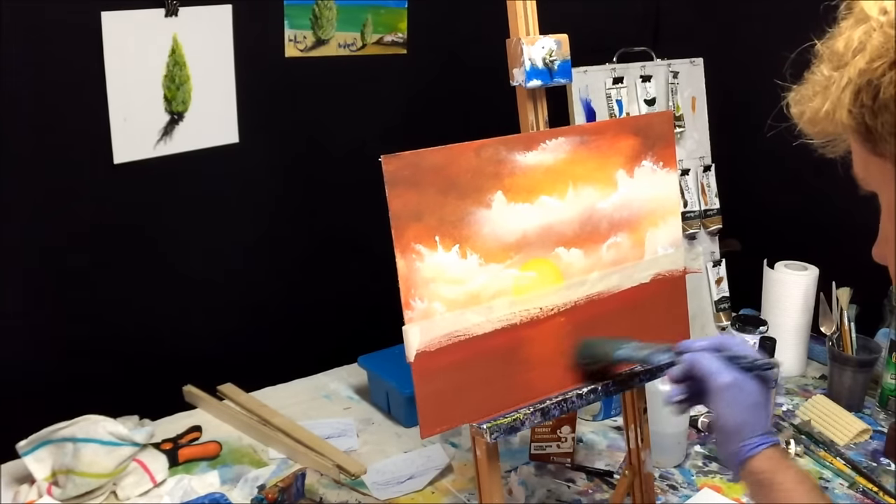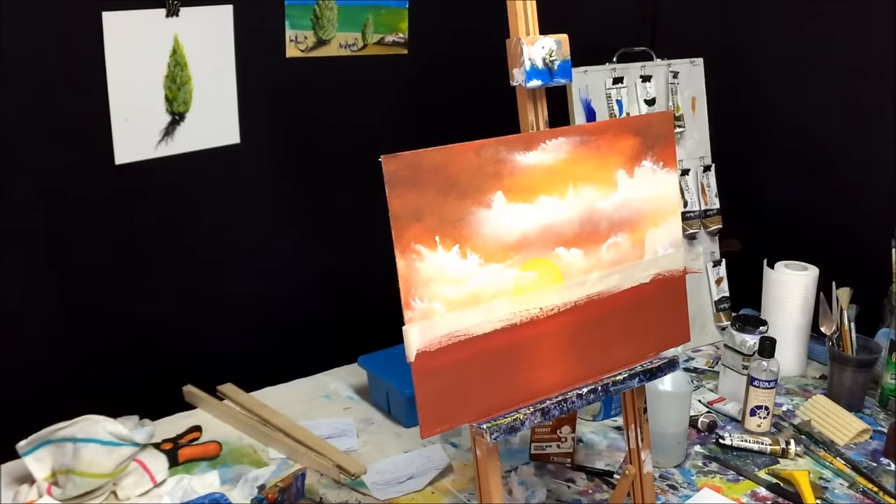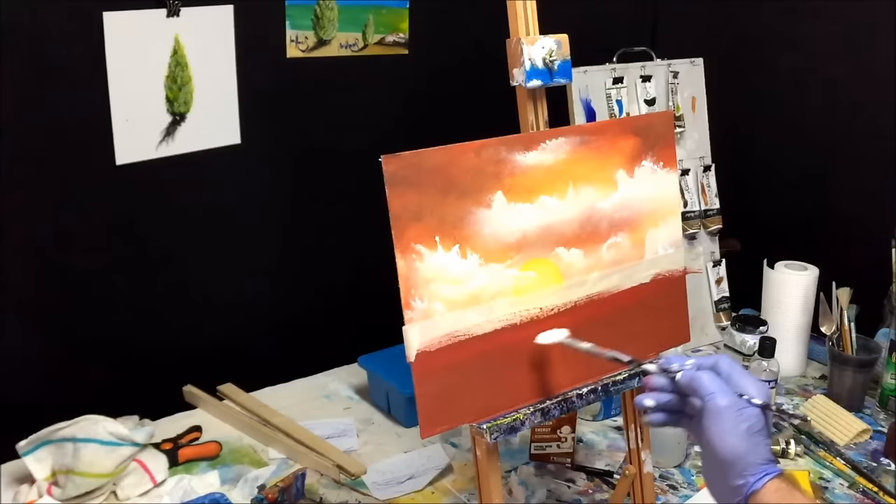I'm going to have to get some white into the mix. I'll get some white on the brush — our sun is there so we're going to find where the reflection sits.